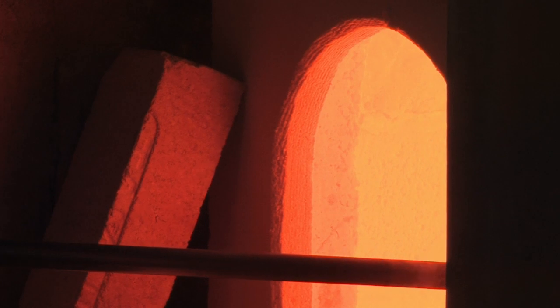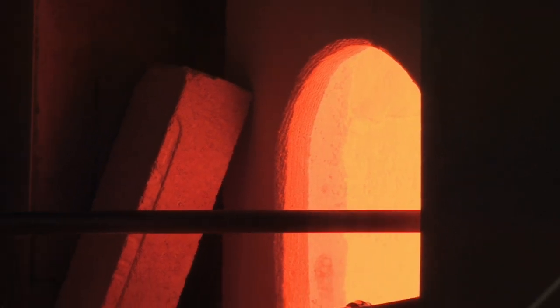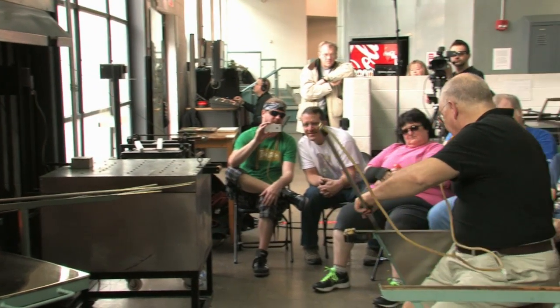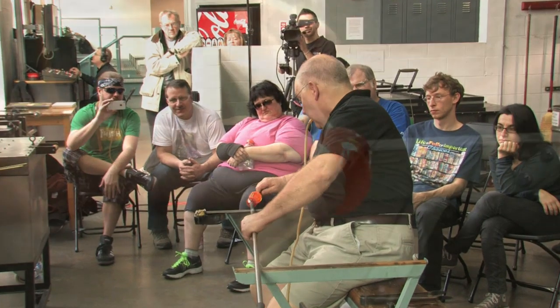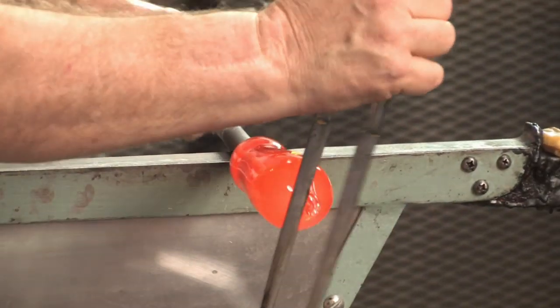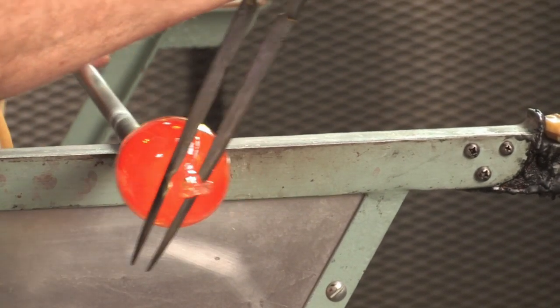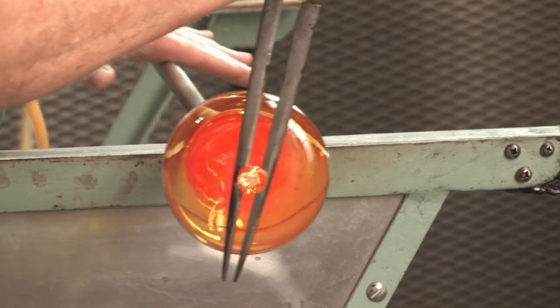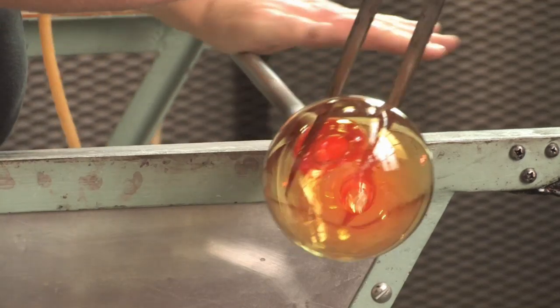I'll use the blow-squish-blow method. It's just like blow-yank-blow, except you push in instead of yanking. Squish. Blow. Start the neck.